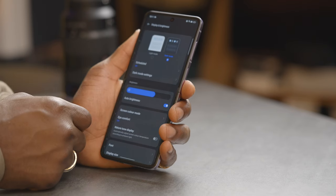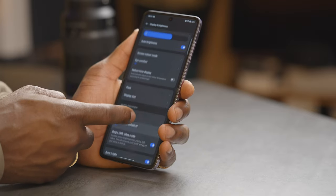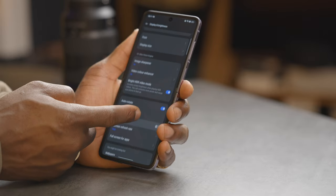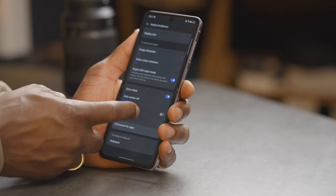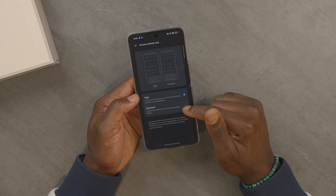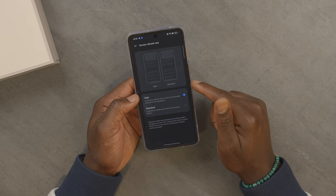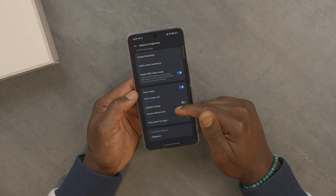Going into display and brightness — this is very bright. You've also got eye comfort, image sharpener, video color settings. If you've used Oppo before, you'd be familiar with these ColorOS features. The screen supports 120Hz refresh rate or you can dial it down to 60Hz. I've been running on maximum and battery life is still good. The battery is 4,300mAh and battery life is top-notch — it will last you the whole day and then some.